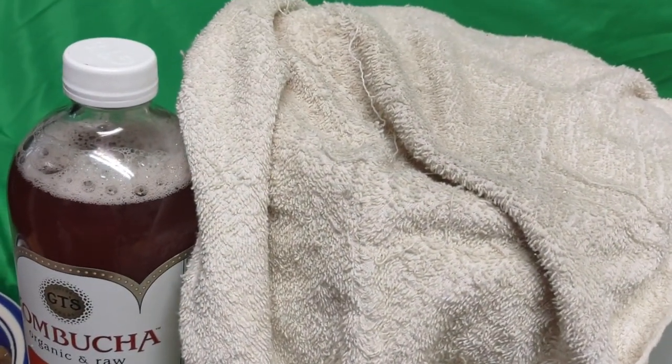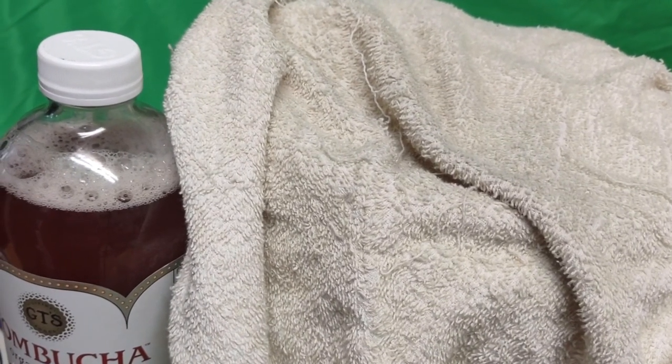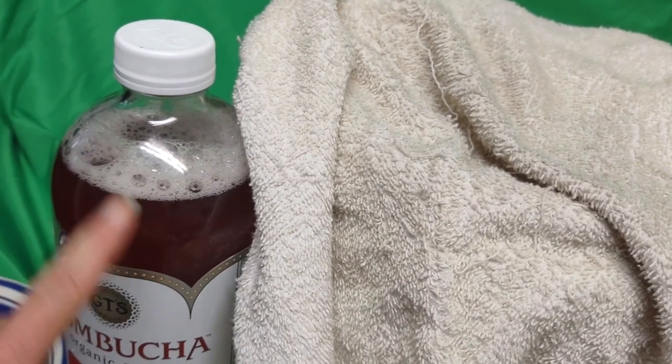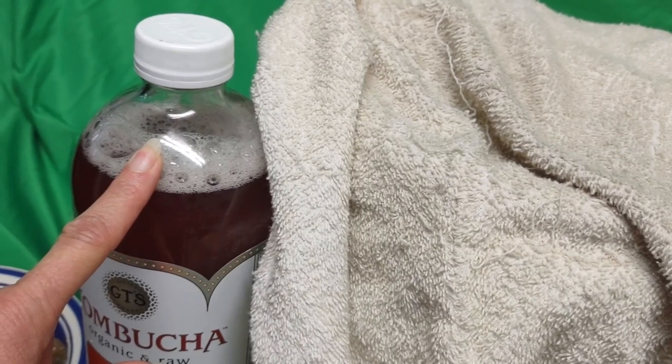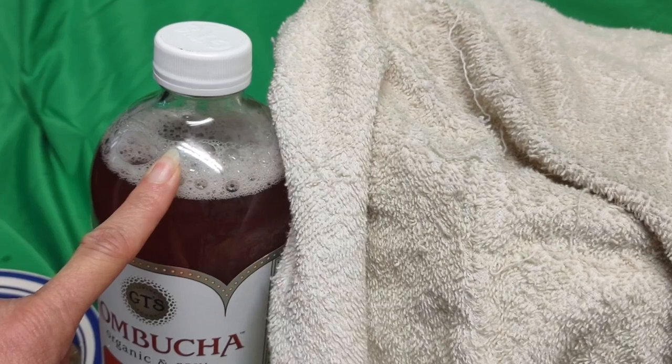I'll let it breathe a bit and take it to the warmer room — probably where I sleep — and put it in the closet to continue fermenting. I would have preferred to keep it in the glass vase, but it's too late and I don't feel like pouring it back. Thank you for watching — bye now!